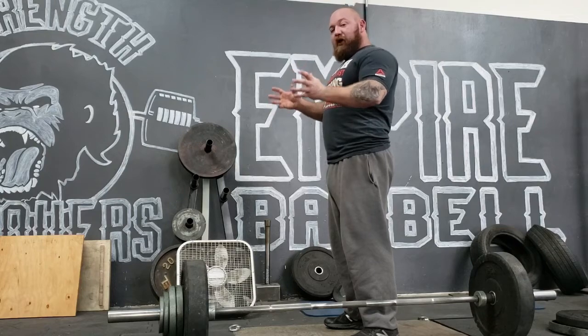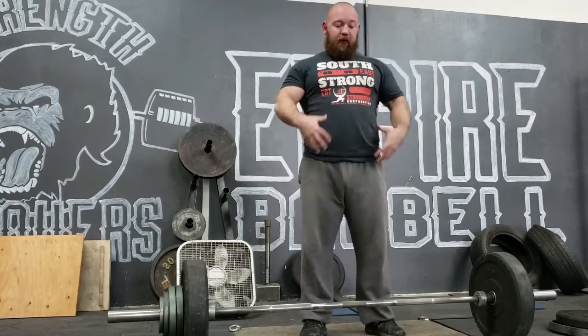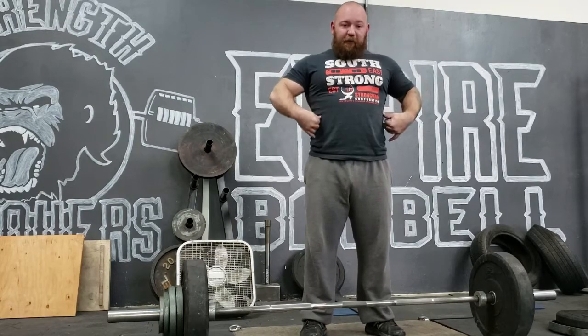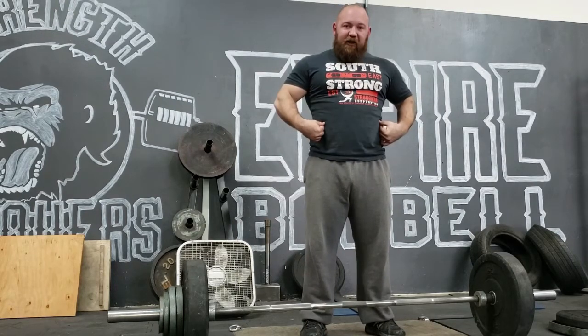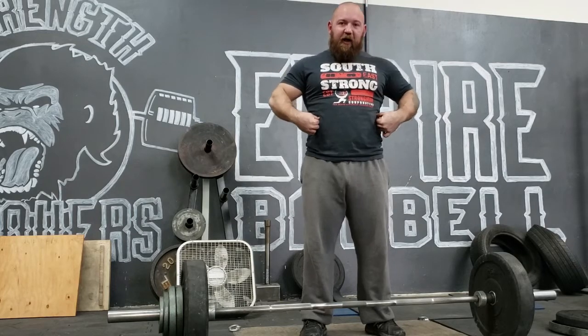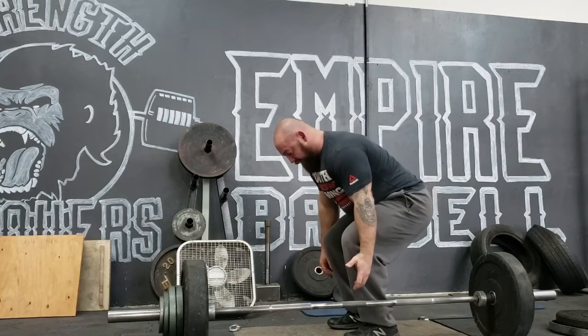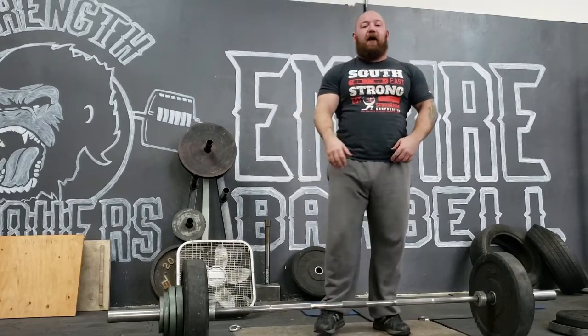Your obliques are going to lock down into your hips. I like to give the briefcase analogy — think of your torso as a briefcase. Your ribs have that latch that latches it shut, so you want to take your ribs and latch them down into your hips. The key is to be able to do that from the bottom position so you can set up and follow all of those cues without losing integrity in your spine.